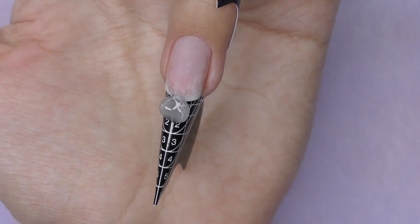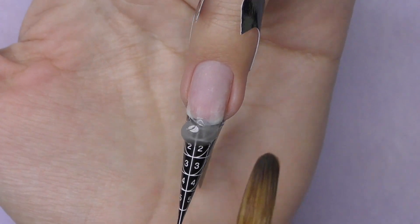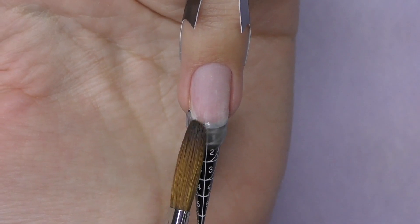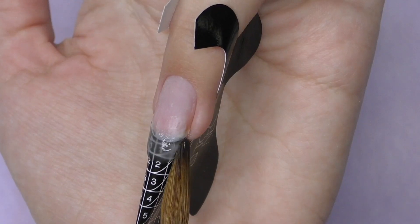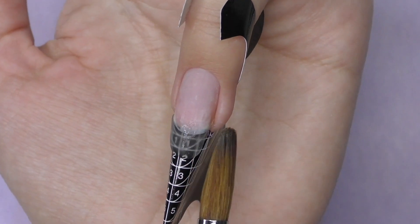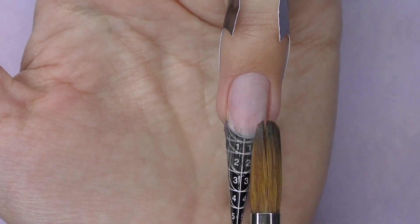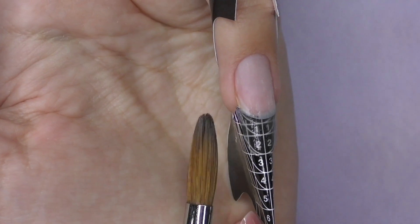So I fit the form, apply dehydrator and non-acid primer, and I'm going to start with the clear. I always build the base first. It is important not to apply clear just on the free edge but also on the nail plate area, because the best adhesion is always with the clear product.